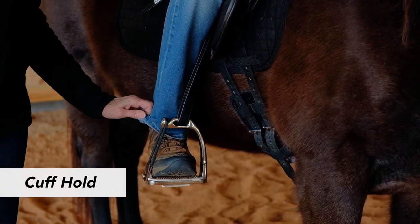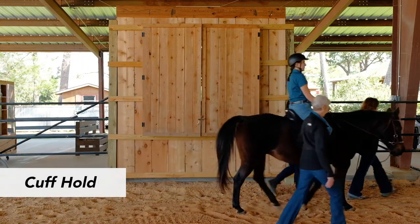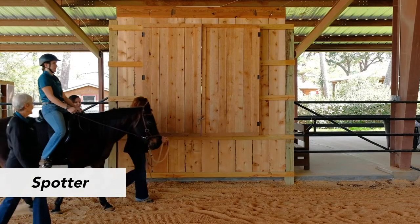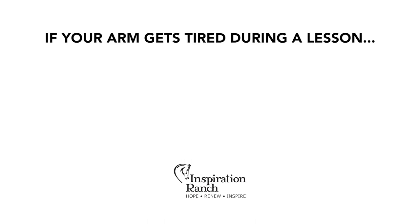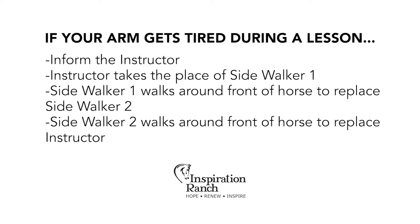With the horse-side hand, put the fingertips at the hem of the rider's pants and make a fist. Because this hold has less connection to the rider and the horse, be aware of how much pressure you are applying and that you are not leaning into the cuff. The spotter walks alongside the horse with their shoulders side by side the rider's leg. The spotter's role can range from hand-over-hand assistance to simple verbal prompts in helping to refocus the rider. If your arm gets tired during a lesson, let your instructor know. The instructor will take the place of Sidewalker 1 while Sidewalker 2 stays in place. Sidewalker 1 should walk around to the front of the horse to replace Sidewalker 2, and Sidewalker 2 will then walk around the front of the horse to replace the instructor. This ensures the rider has two sidewalkers at all times.